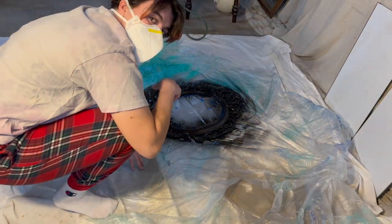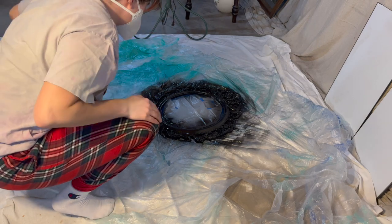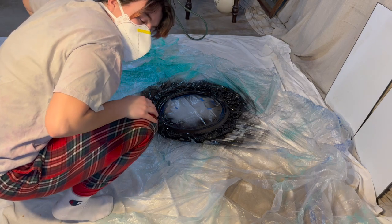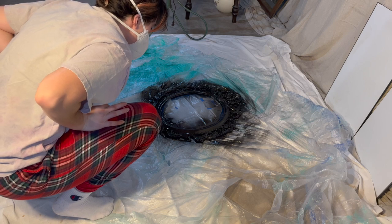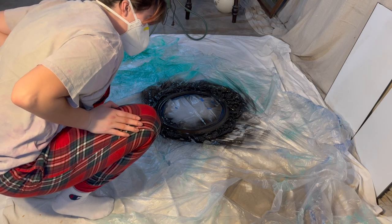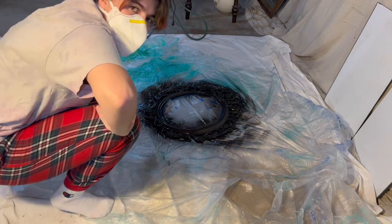I'm gonna let this sit and then I'm gonna start working on some other projects. I might have to do a second coat — I can't really tell quite yet, it looks barely even lighter. But I'm thinking of putting gold accents on the very tips, so we'll see how it dries up.